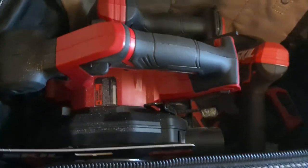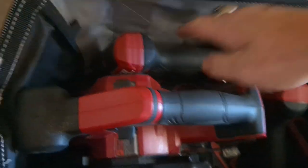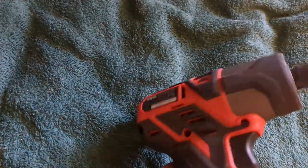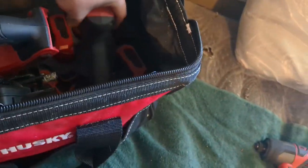In here is where the magic is. First we'll start with the impact — this is the 12-volt brushless. It's got the halo light. The model number on this is ID574401. I'm gonna let y'all know the model numbers for all my tools in case y'all are gonna go purchase some yourselves.